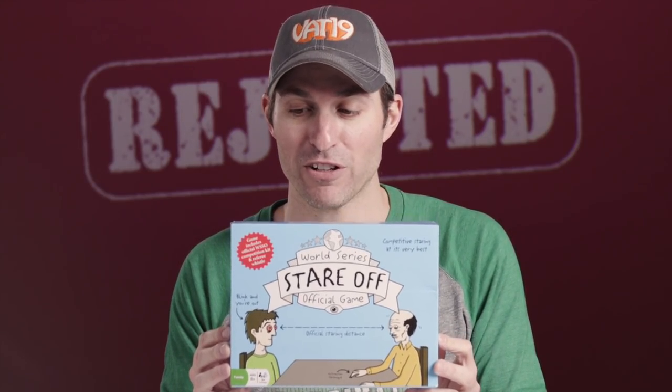Next up is a product that I don't know if it's a joke or not. I think they're being serious though. This is the World Series Stare-Off official game. There are cards for things you can do while you're staring at each other. How about think of something else to do? There are rules and... I don't know. All I have to say to the World Series Stare-Off game is...